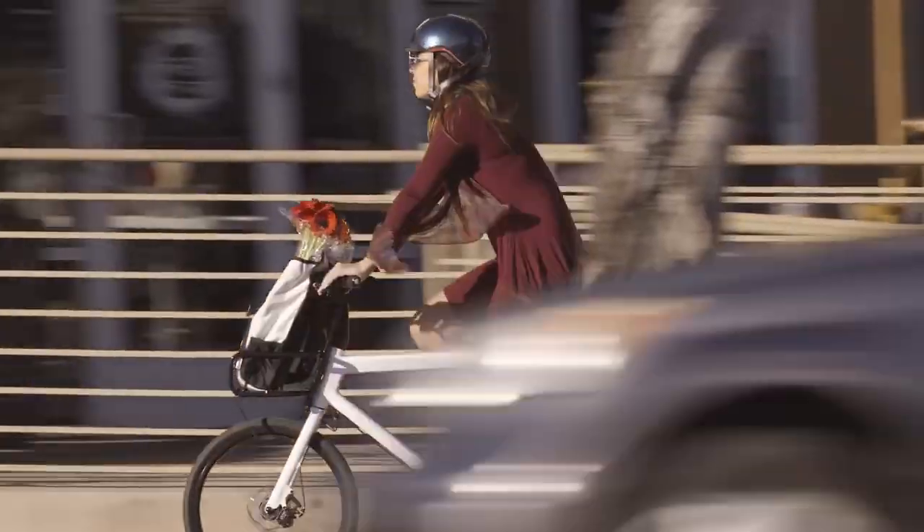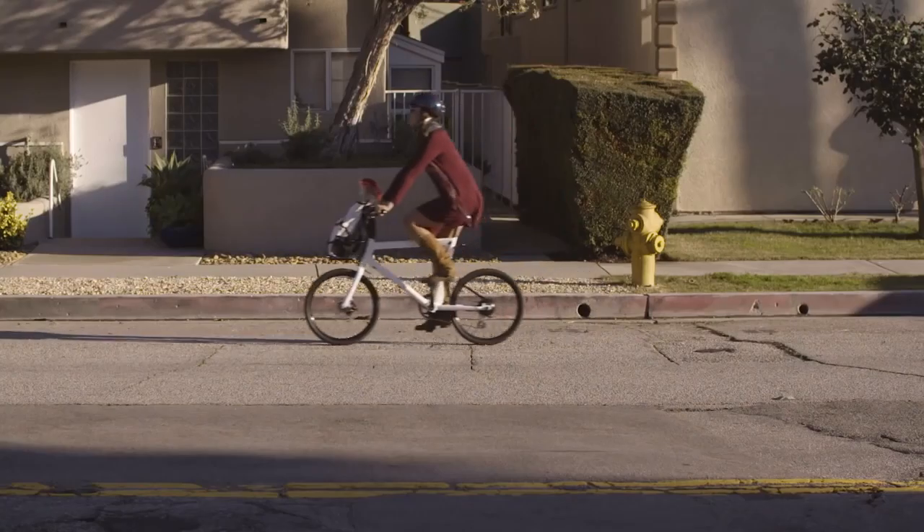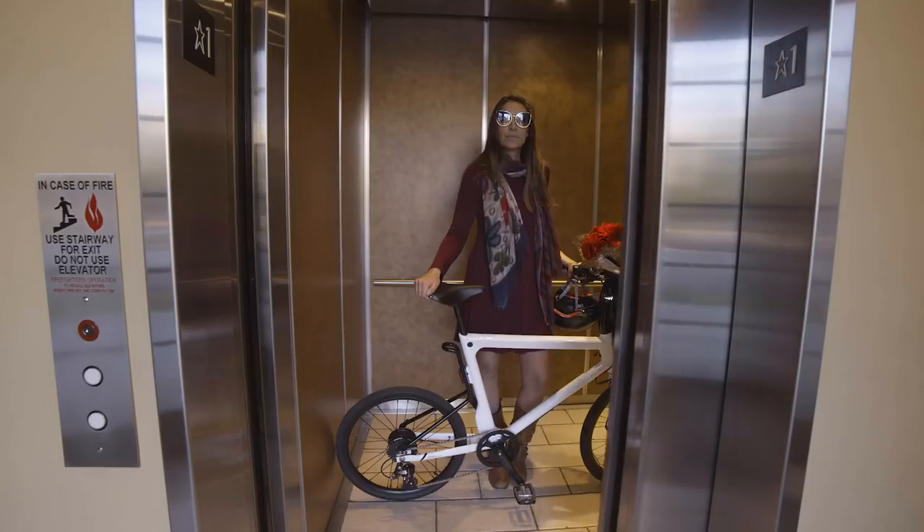Being urban dwellers ourselves, we recognize that space is at a premium. So we wanted to design an e-bike that not only packs a punch on the road, but can fit into a tight space or be carried up to a fifth-floor apartment if necessary.